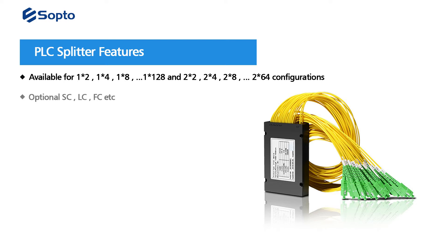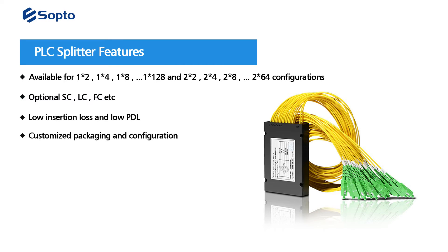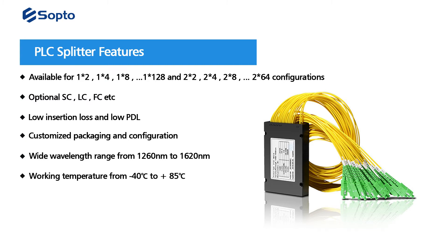Optional connector types include SC, LC, and others. Key features include low insertion loss and low PDL, customized packaging and configuration, wide wavelength range from 1260 to 1620 nm, working temperature from -40°C to +85°C, and fully compliant with Telcordia standards.